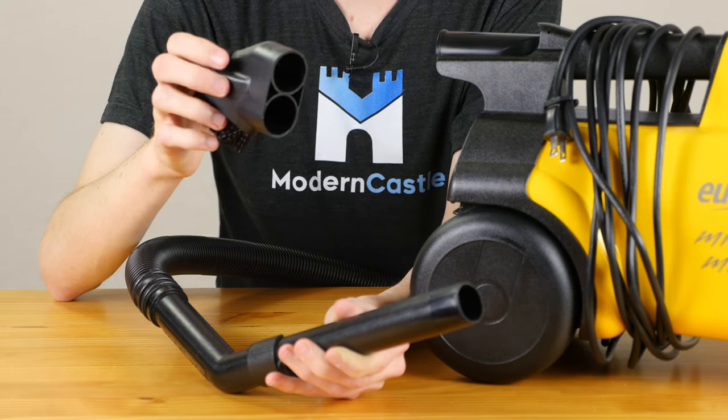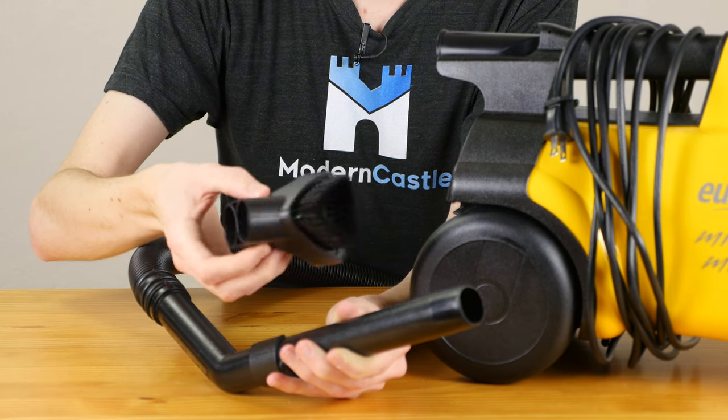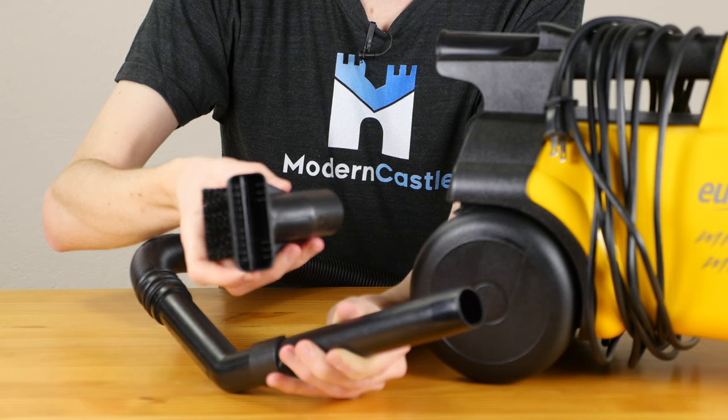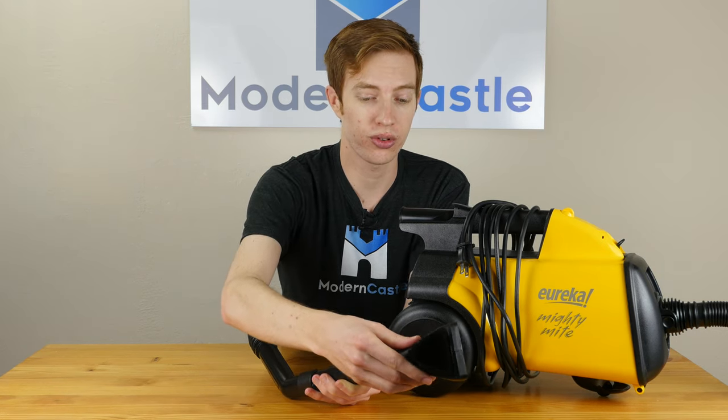Depending on which side of the combo tool you need, you'll slide it into one of these particular slots. We have the dusting brush here and the upholstery tool on this side. Each of these are affixed to the vacuum the same way the crevice tool goes — you just slide that right on there and you're good to go.